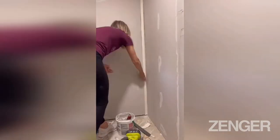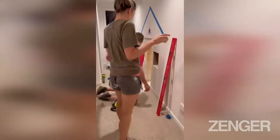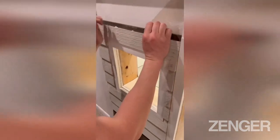Then we began mudding, taping, and of course sanding. We taped out how big we wanted the playhouse to be and then began trimming the doors, windows, and the outside of the playhouse. After that we started adding siding.